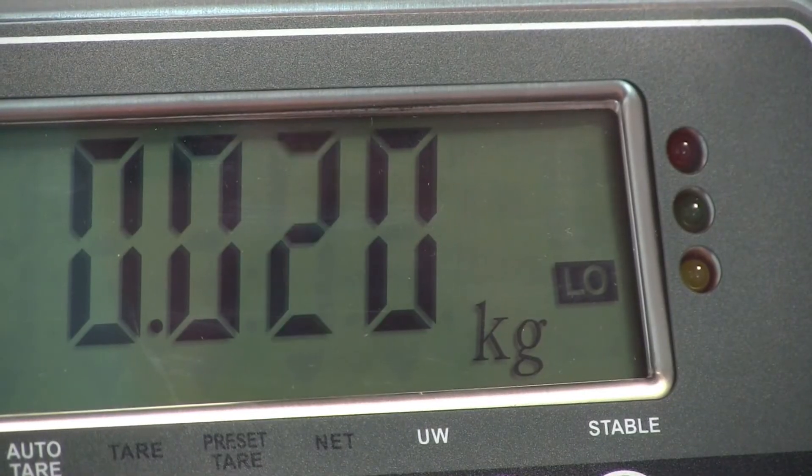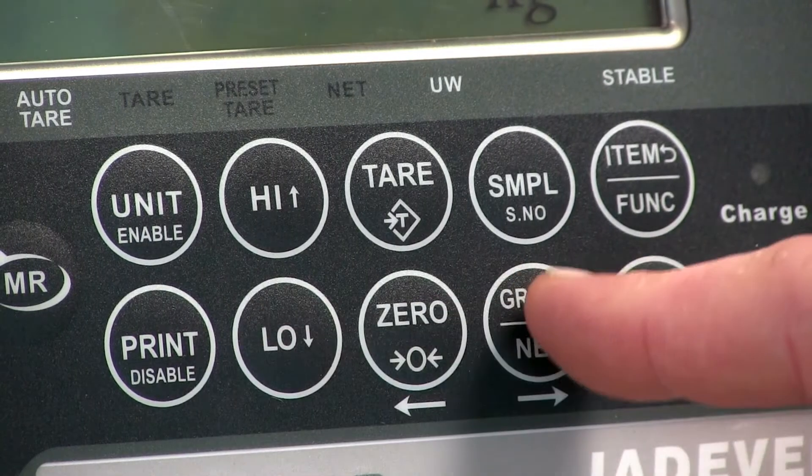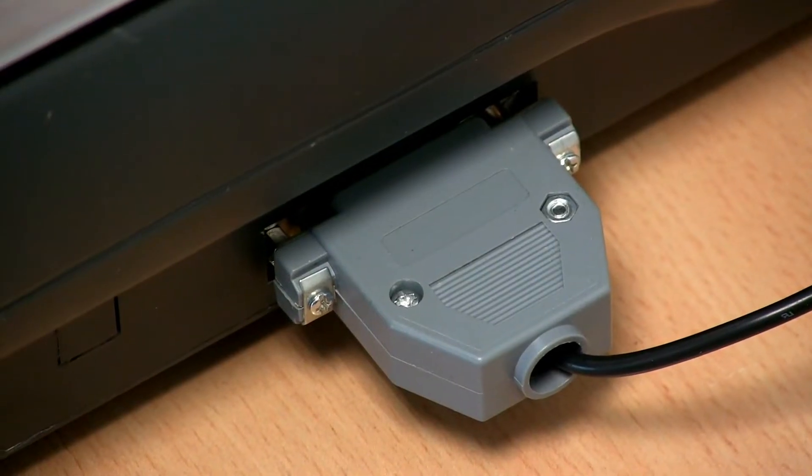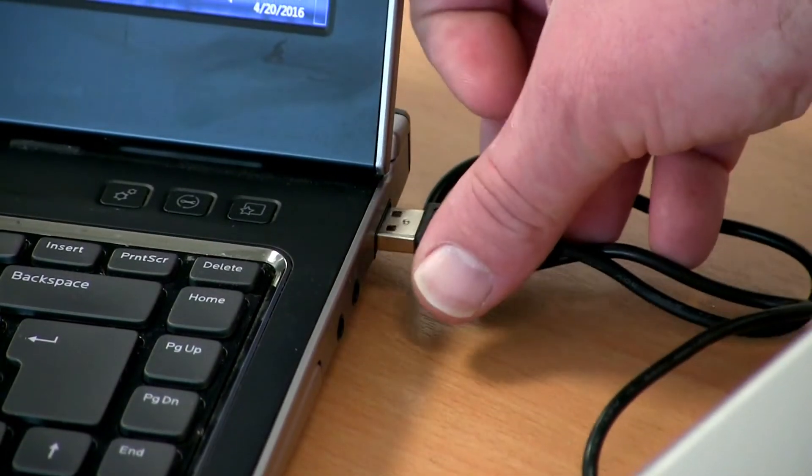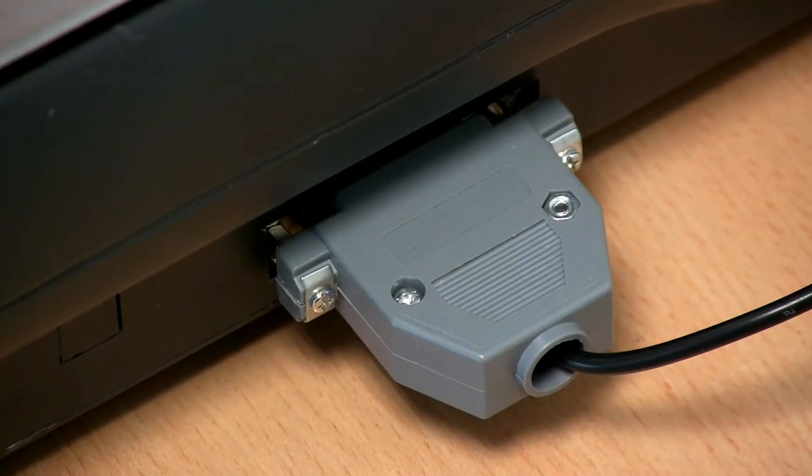The scale is great for counting and check weighing and can be connected to a second scale, printer, or as I'll show you now, to a laptop for data transfer. To transfer data from the HSS JIK to a spreadsheet, you need to choose the optional RS-232 port and the U-key.